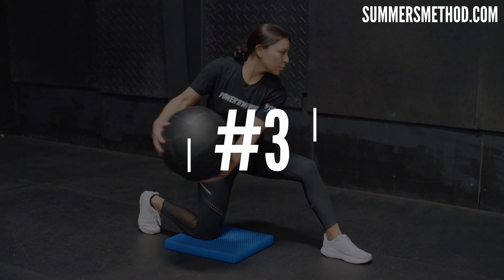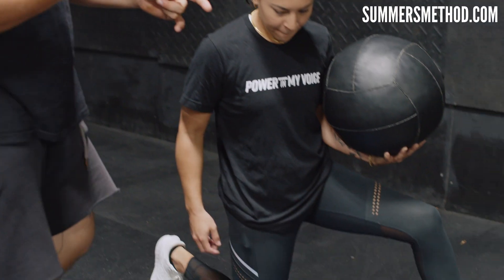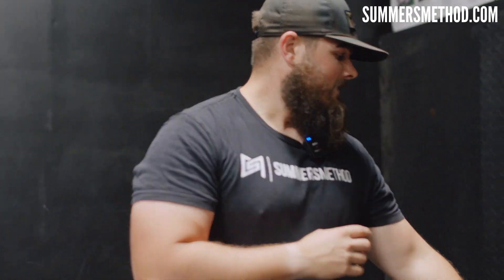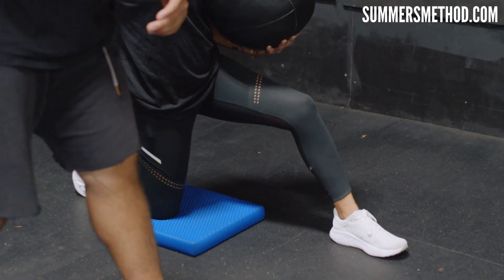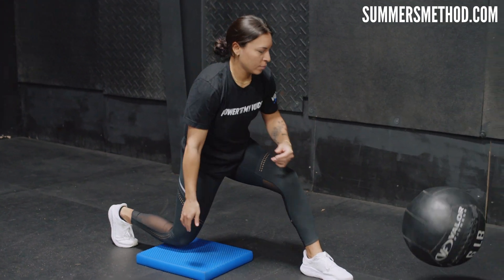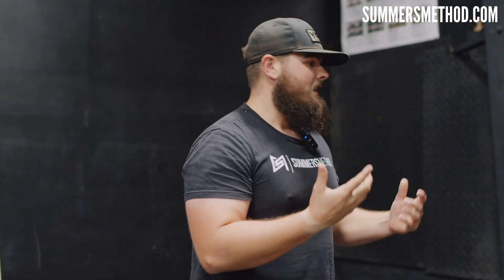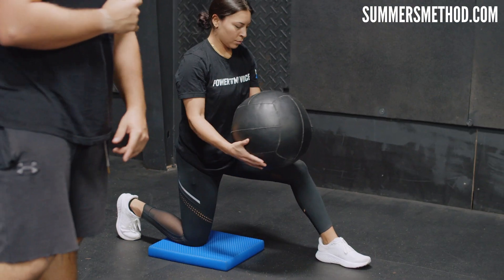Coming in at number three, we're going half kneeling, bladed. The goal is to get up and over and create a firm front side — so it's rotational. This front knee is blocking. Notice how she's popping up as she's rotating.